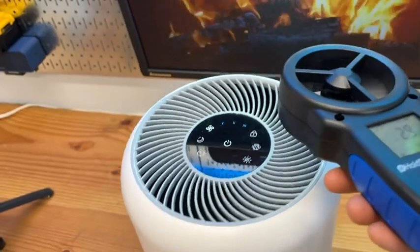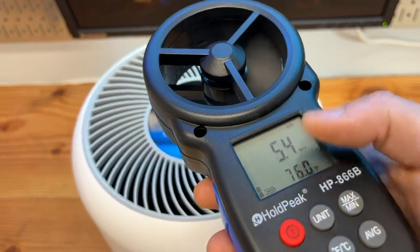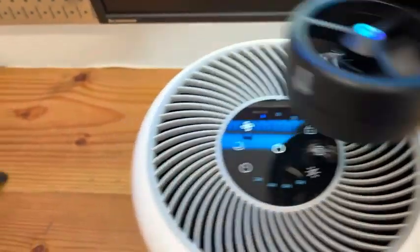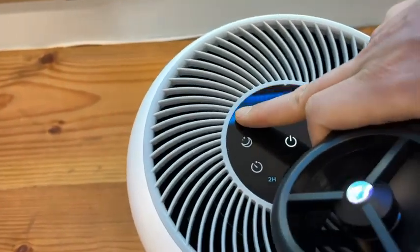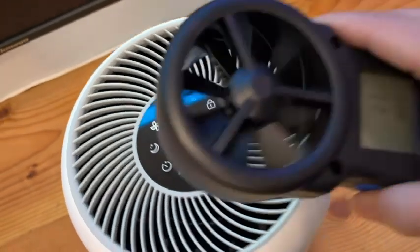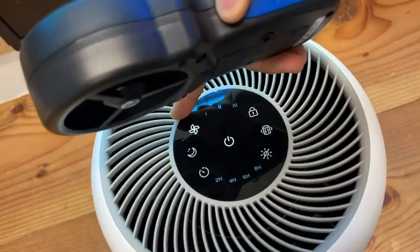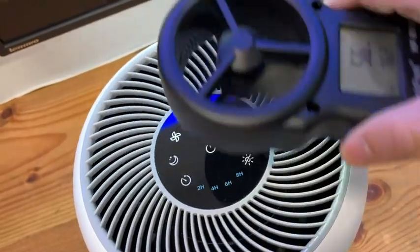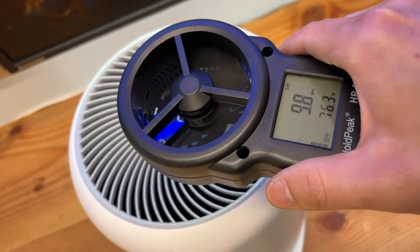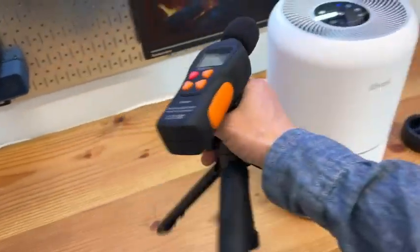I'll turn it on. This is running at the lowest setting and the wind speed is about five miles per hour. I can increase the speed by pressing this button — that's the second speed, running at six point five miles per hour. And at the maximum speed setting, it's about ten miles per hour, and it will be noisy of course.